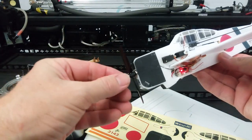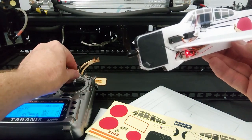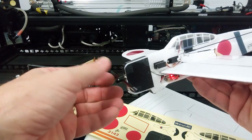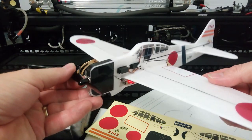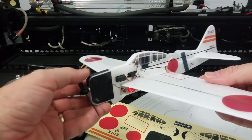The motor is a 7mm by 20mm motor — it's a direct drive — so it gives plenty of power. The all-up weight of this airframe is 30 grams, and that motor will pull it around the sky and do all your basic aerobatics, no problems at all.